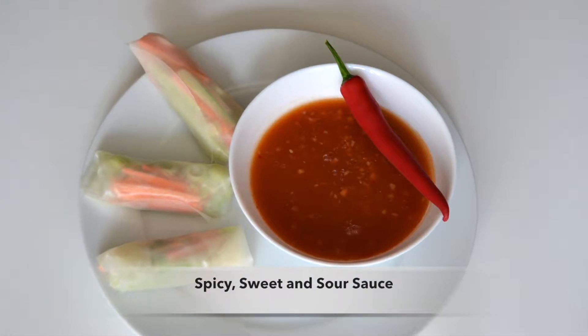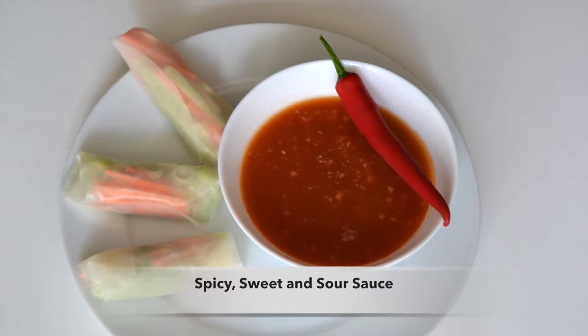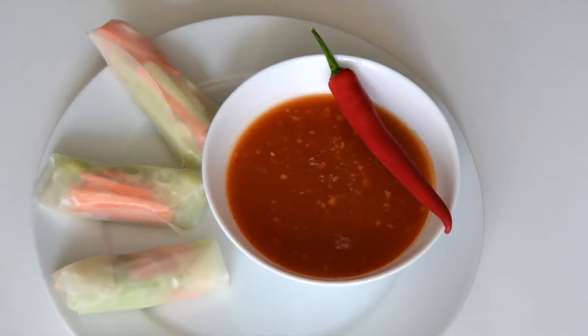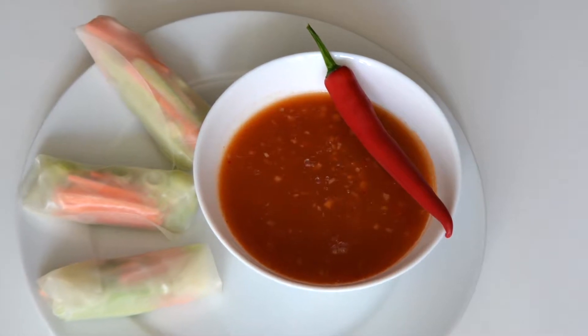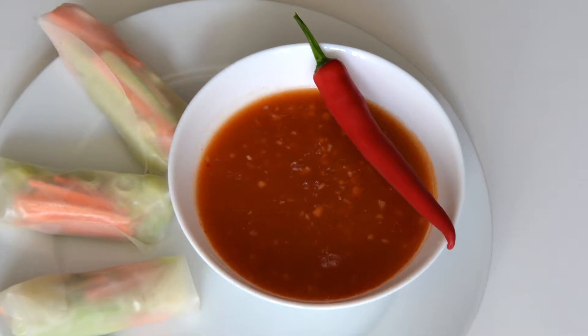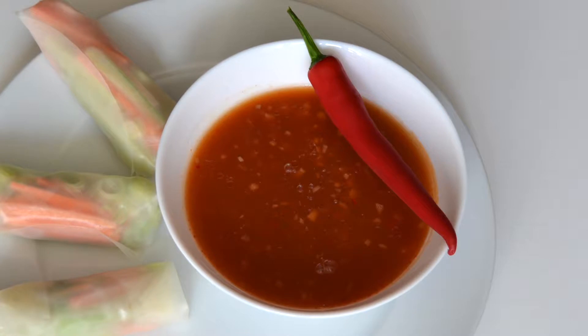Hi guys, today I wanted to show you how to make this quick and easy spicy sweet and sour sauce. Here I made it to eat it with summer rolls. The video for the summer rolls will be up in the next days and then I will link it in the infobox down below. You can also eat the sauce with many other Asian dishes, for example with rice and vegetables. And now on to the recipe.